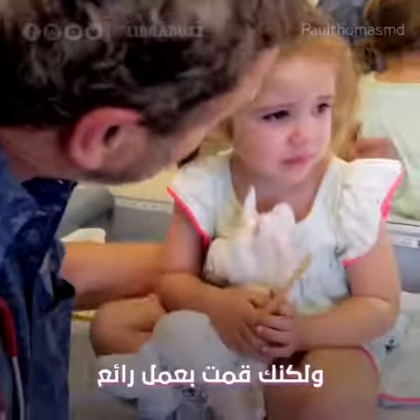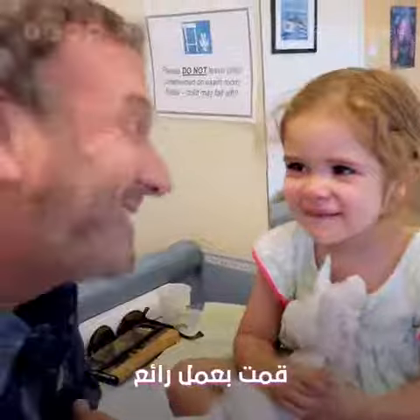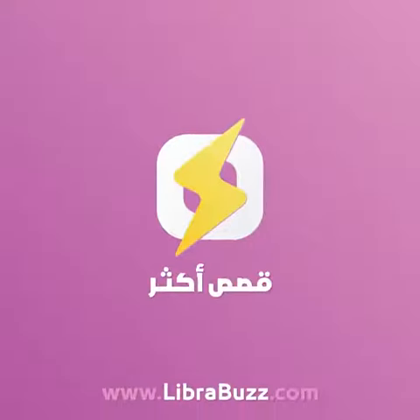You did such a good job. Give me a high five! You were the best patient. Huge thumbs up for being amazingly brave.